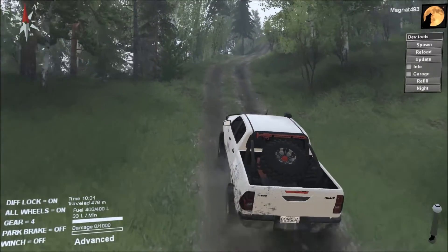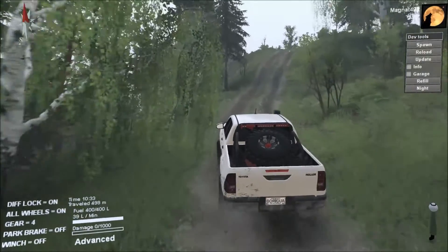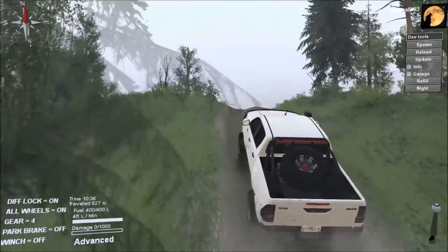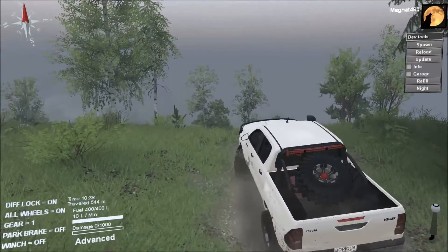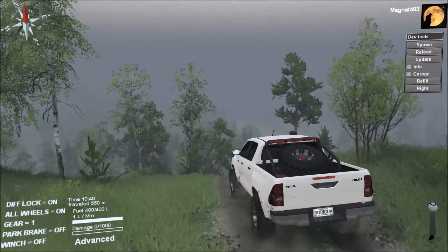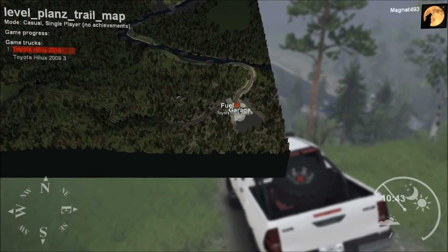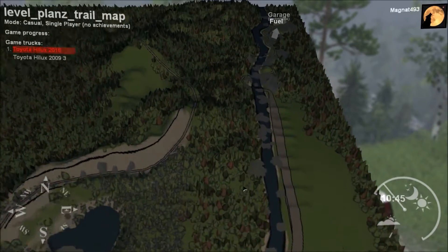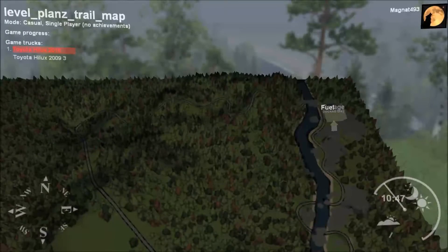Another big climb up and out — no issues for the Hilux, even if it does change gears. Full confidence going up in fourth — nice! It has 400 liters of onboard fuel and a thousand points of damage. On the Plans Trail map there are plenty of opportunities for fuel, so you don't really need SpinTires Plus to run this map.